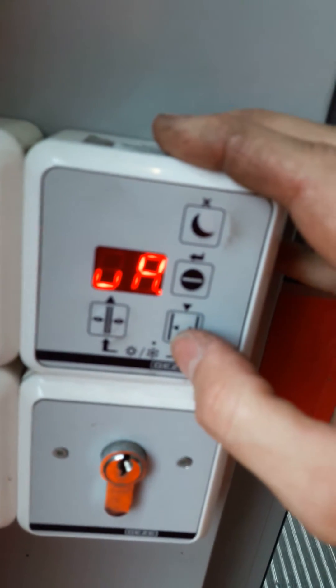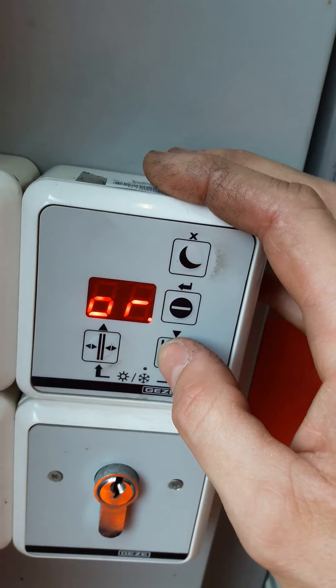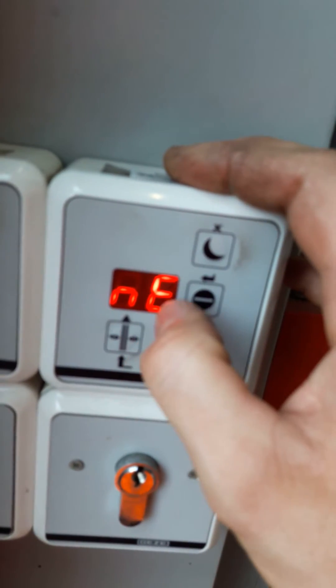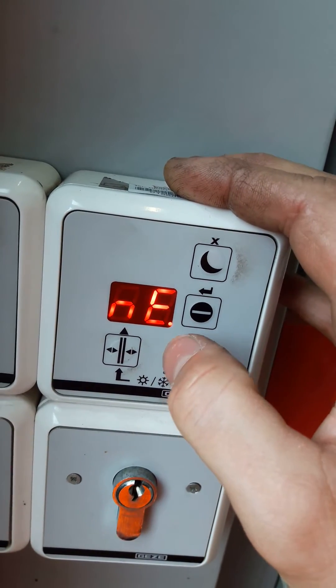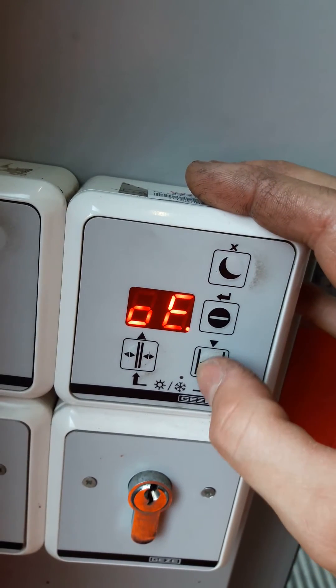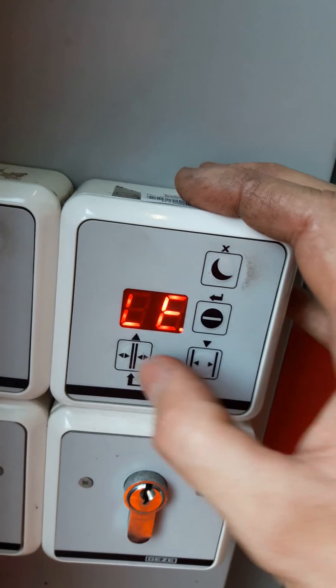You see the first level of parameters, you screen through every single one until you see the hidden end of the first stage of parameters. If you press enter you turn to the second level. You scroll through until you see FR.